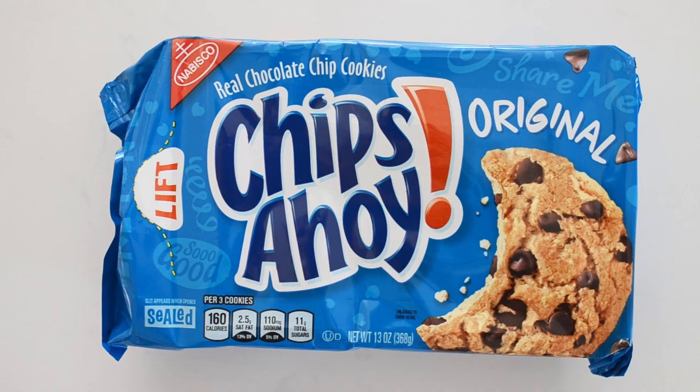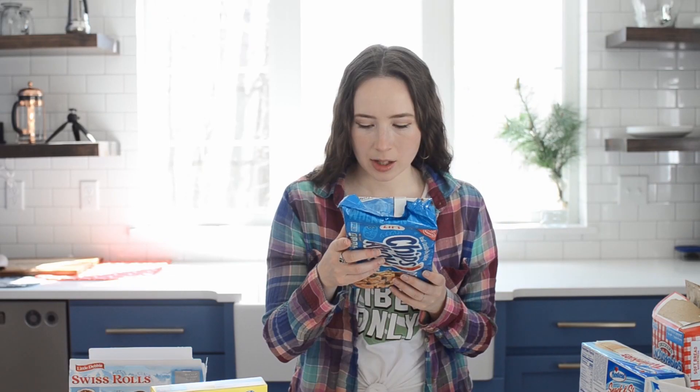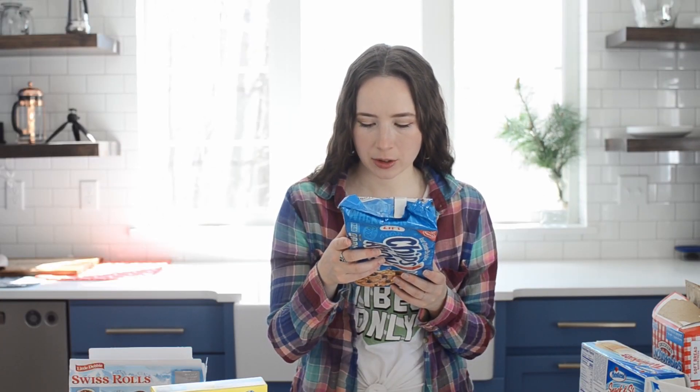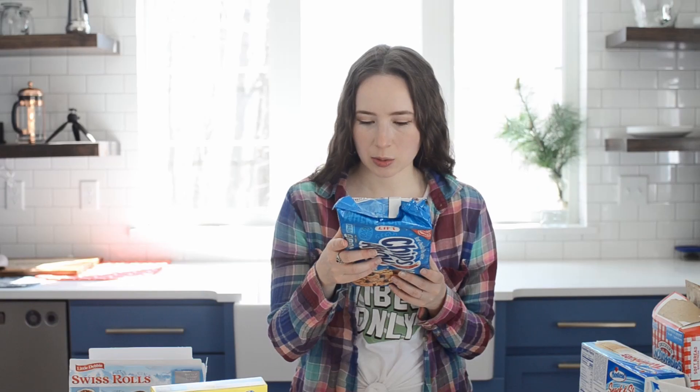Let's do Chips Ahoy. I feel like as a kid, somebody would buy these and I was just like, I don't know what's the point — you can make chocolate chip cookies, and if you don't have the time or effort to make them, just skip it. That was my philosophy. Chips Ahoy: flour, semi-sweet chocolate chips, butter — so there's actually real butter in there. Dextrose, milk, soy lecithin, sugar, canola oil, palm oil, high-fructose corn syrup, leavening, baking soda, ammonium phosphate, salt, artificial flavor. I think that's what got me — the artificial flavor — and that's why I didn't like it. 11 grams of sugar for three cookies, so I don't think these are going to be insanely sweet.